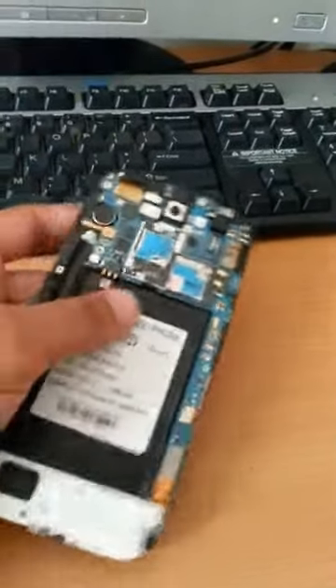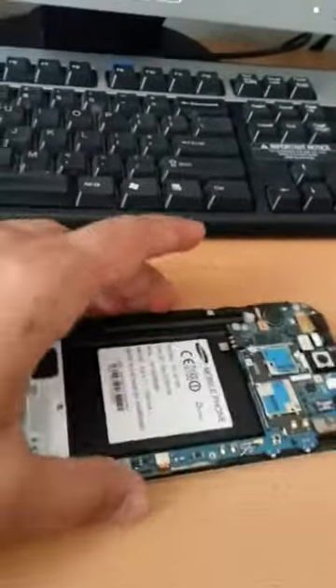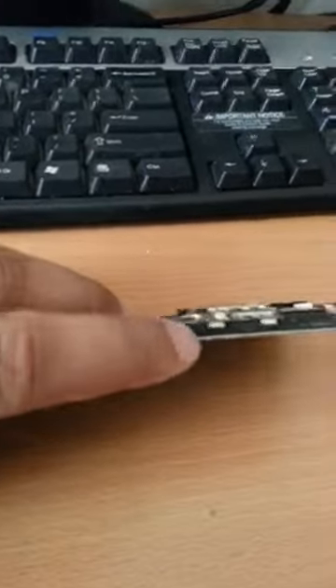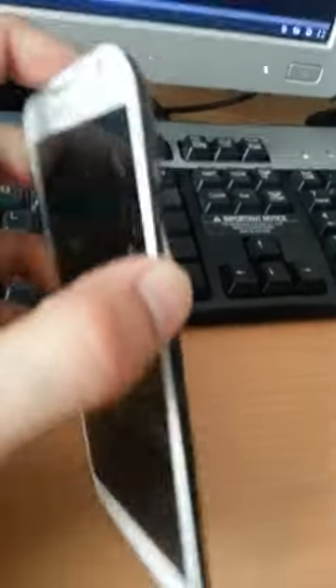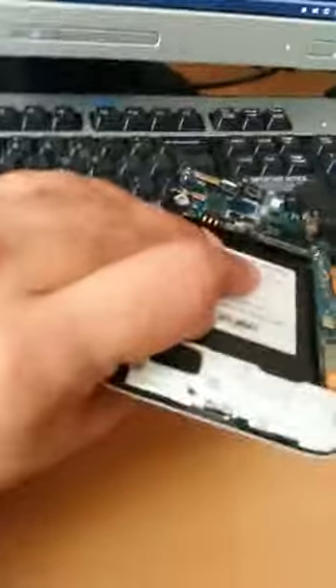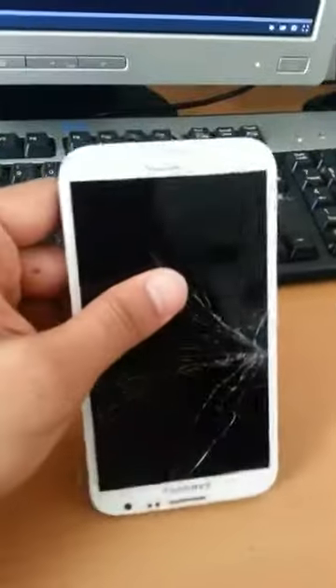Now that we have the motherboard exposed we can see we don't need to open up any other part because the top screen is almost exposed and we can just heat the top bit and take the screen out. Be careful when you touch all the circuitry because you can put in static and just blow off the entire circuit, so be very careful while you do this.